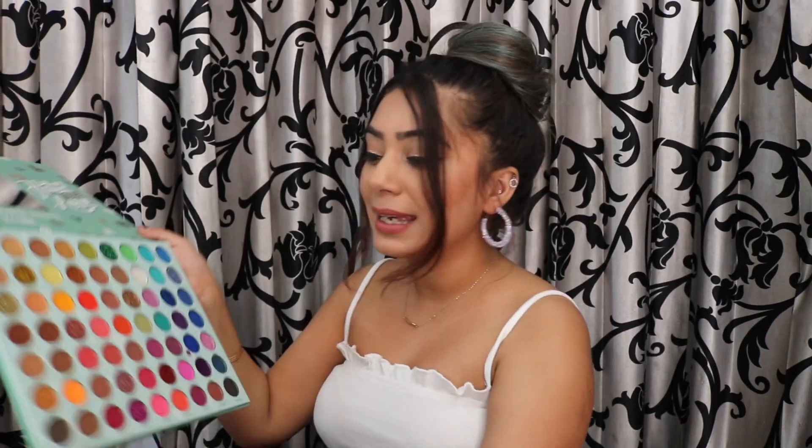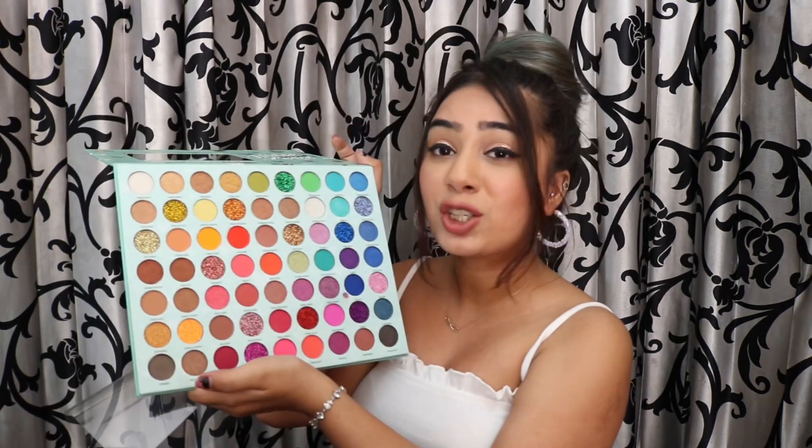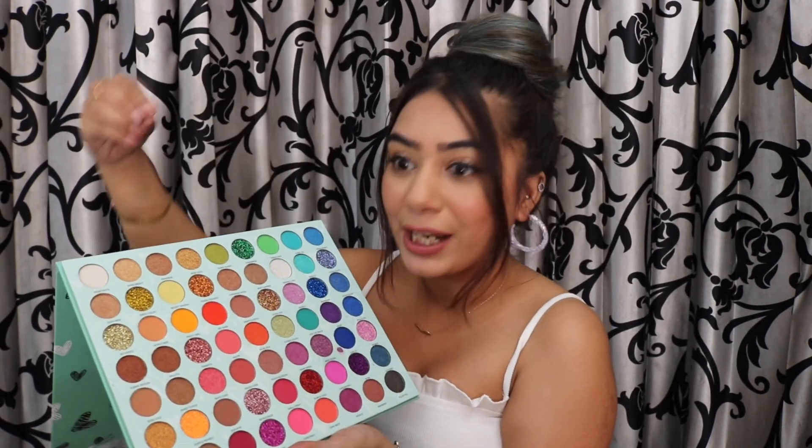Moving on, I've kept a beautiful eyeshadow palette. I'll open it — I got it from Amazon at a really good price. It has 63 eyeshadow shades. If you have this palette, you don't need any other. It has blue, green, pink, brown, neutrals — basically everything. There are matte shades, shimmer shades, glitter shades, and sheen shades too. Especially as a bride who needs bright colours, this palette covers all the bright shades you'll need. I love it.